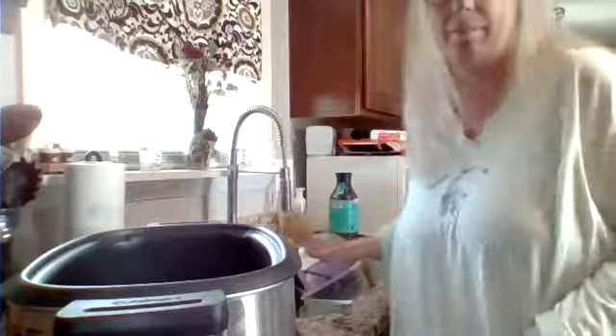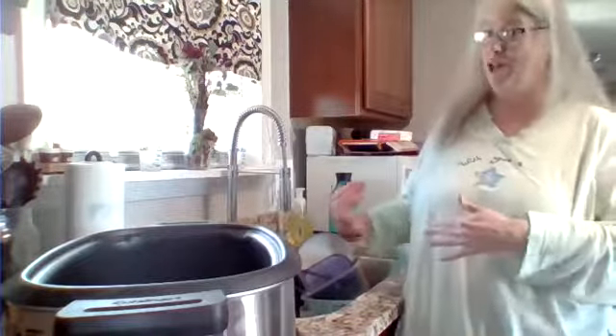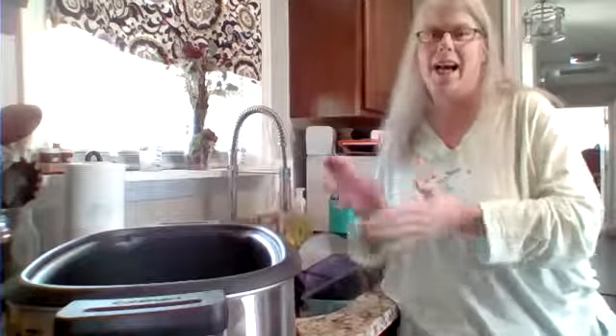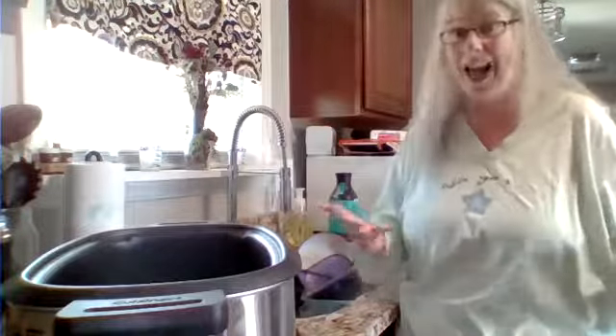Don't mind the dishes in the sink. Our dishwasher broke and the repairman will be in later today — they couldn't fit me in until about four o'clock. So you're going to have to see some dishes in the sink. Live video!